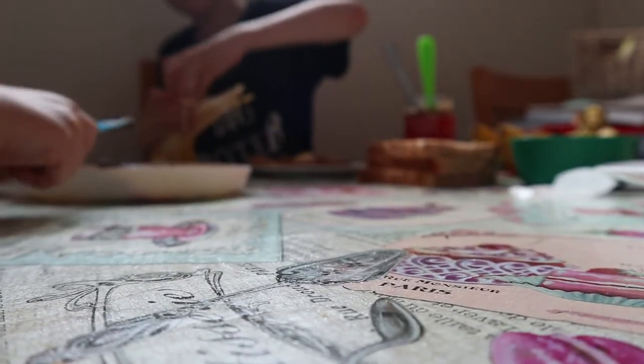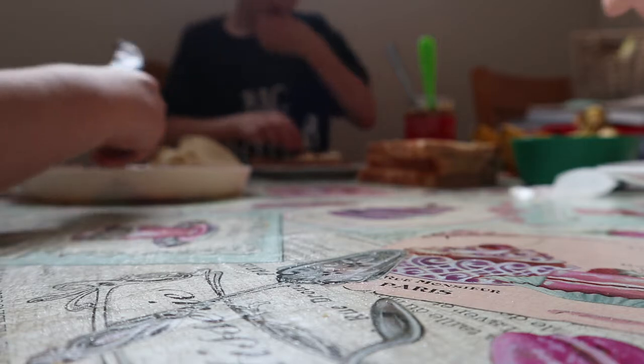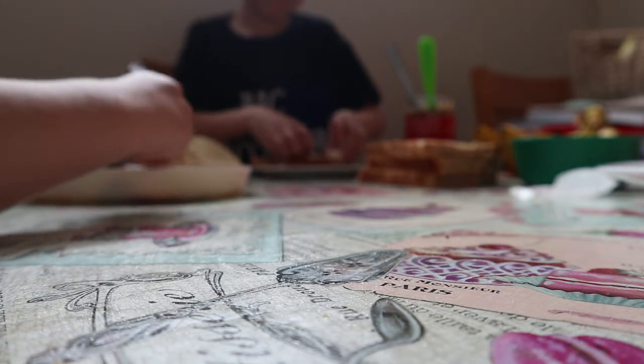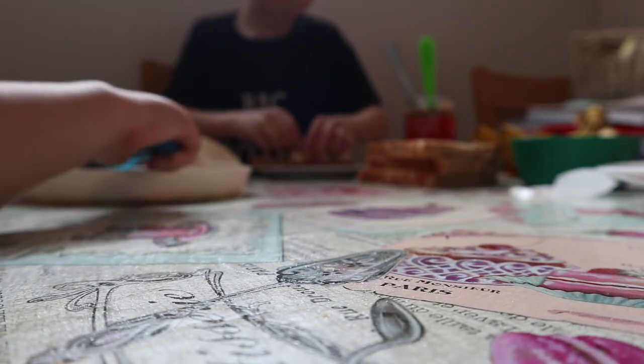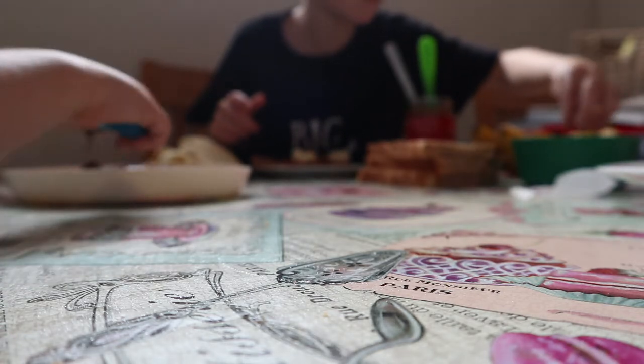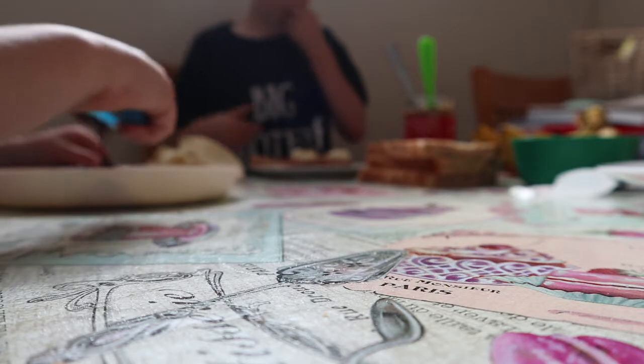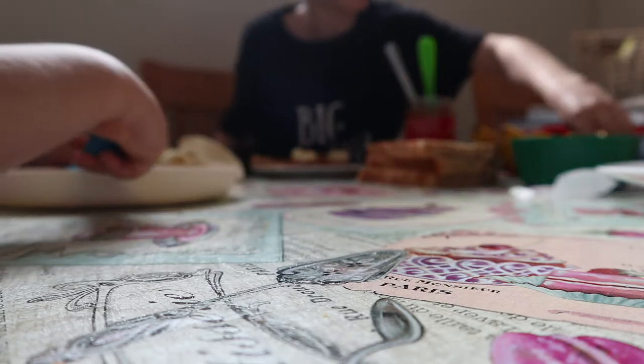Once you finish spreading it out, yeah. There's chocolate on the table. It's good for your fine motor skills. Did you know that spreading with a knife like this helps you learn to write? Because it exercises your hands.